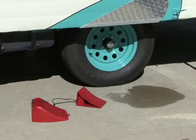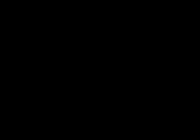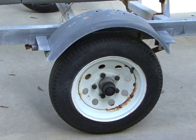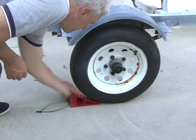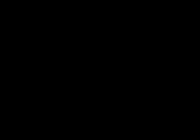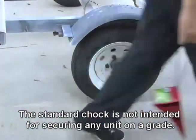Valterra offers two models of wheel chocks to choose from: the standard chock and the big chock. The standard chock is designed to handle jobs involving smaller tires. When chocking the wheels, make sure the standard chock is pushed securely under the tire to help prevent it from moving. The standard chock comes with straps, making removing and carrying them much easier.